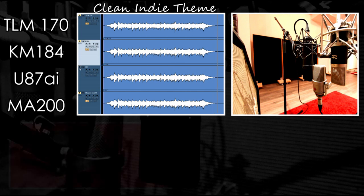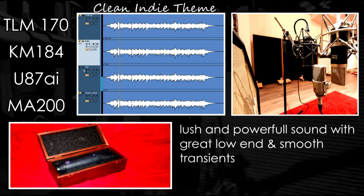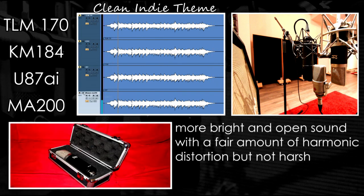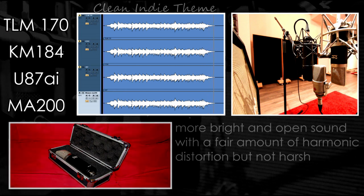Now let's move on to the U87. I think this is where the U87 starts to shine — a full and powerful sound with a great low end and smooth transient response. A really nice guitar sound. The Mojave seems to have a completely different approach: a more bright and open sound, slightly distorted but not harsh at all. Quite different, but very interesting.